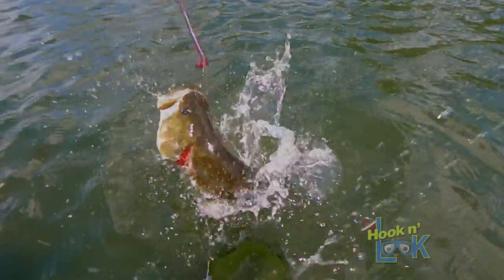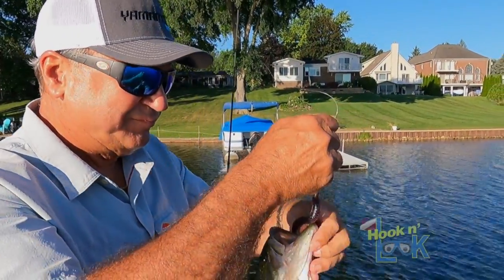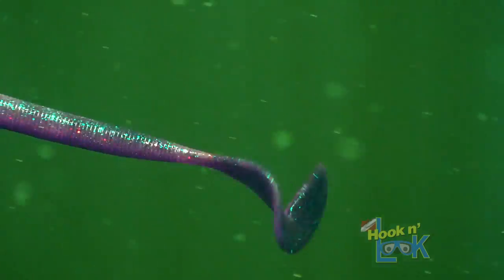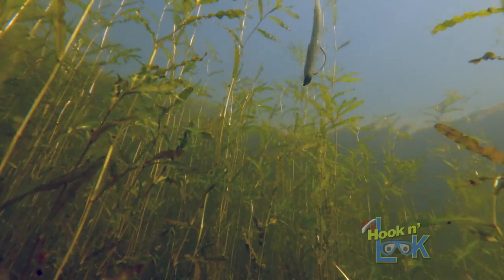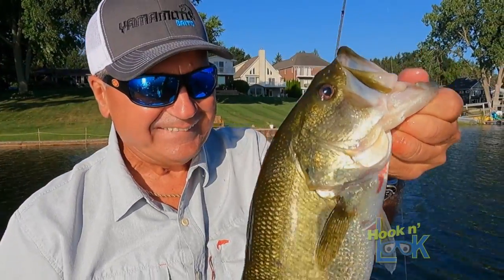In the midsummer heat, the bass tend to get sluggish and often require some added stimuli to provoke them into striking. It's the thumping tail action of the Speed Senko that's paramount. Whether swam horizontally or as the bait falls, it triggers aggressive strikes, especially when the bass are lethargic.